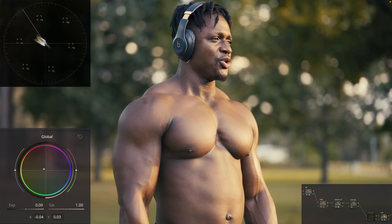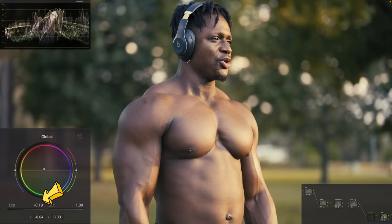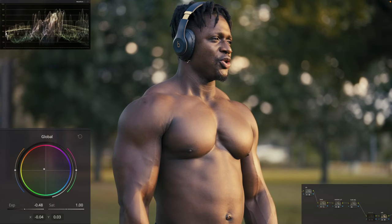I want a warm look, so I'm going to keep it somewhere around here. It's already looking pretty good, but I think the image is too bright, so I'm going to use my HDR offset again and bring it down about half a stop. And all of a sudden, the image looks like it belongs — all the colors are fitting in.